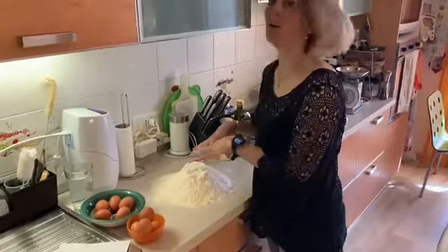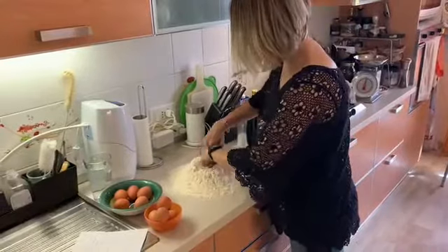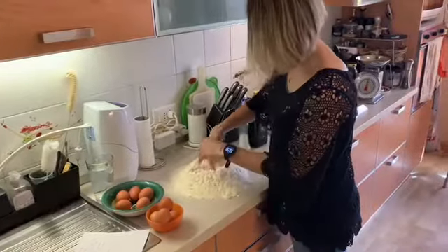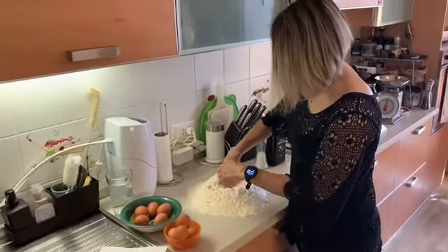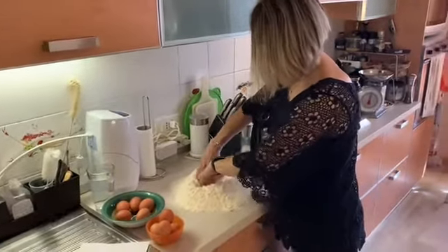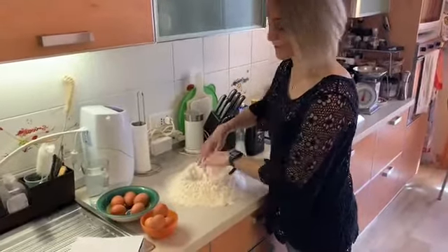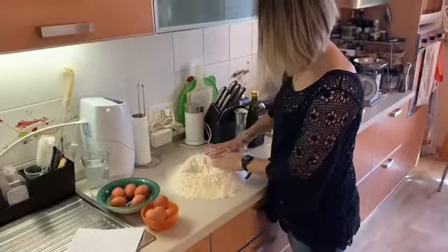Okay so now I need to make a little crater in the flour — cratere. Make it very deep and big because obviously in total I need to put the five full eggs and then the four yolks. The crater needs to be nice, big and deep — bello, grande e profondo — because there are nine eggs going in.